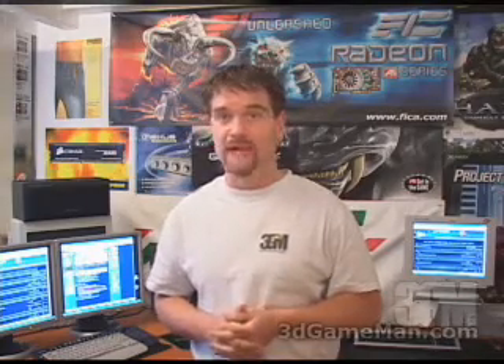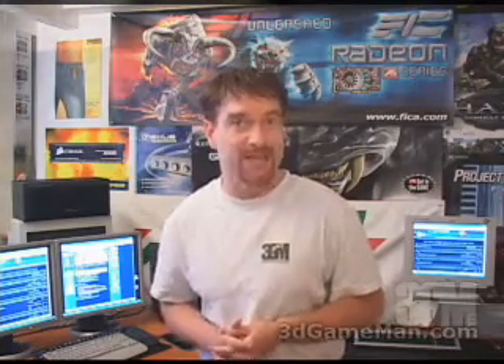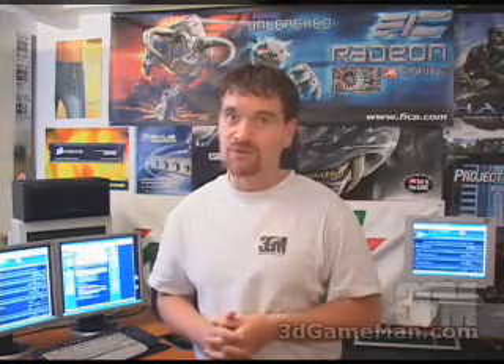Hello again, my name is Rodney Reynolds and welcome to another video review. Today I'm looking at the Zephyrus, which is an automatic system controller, and the Touch One, which is a PC switch.